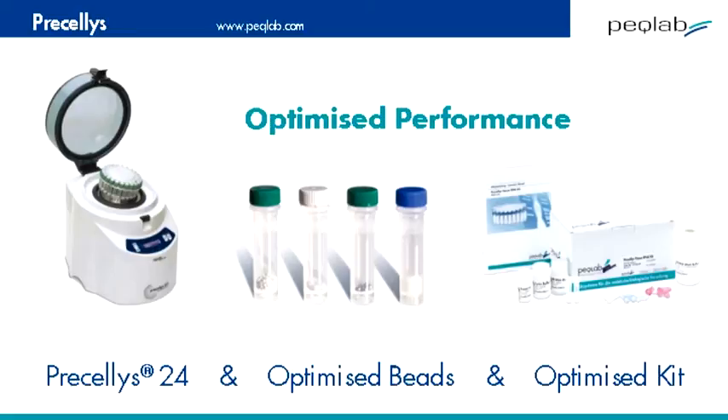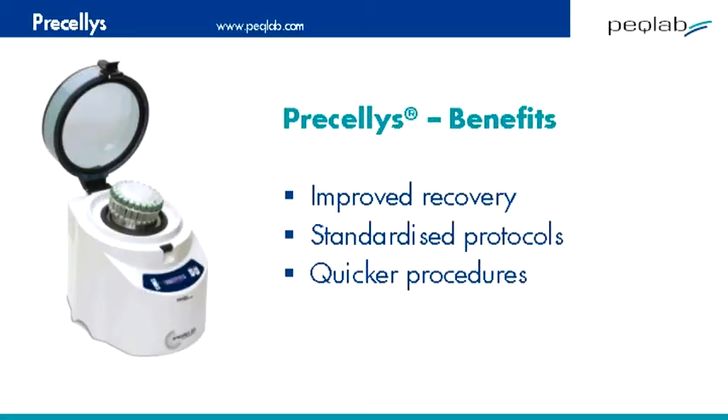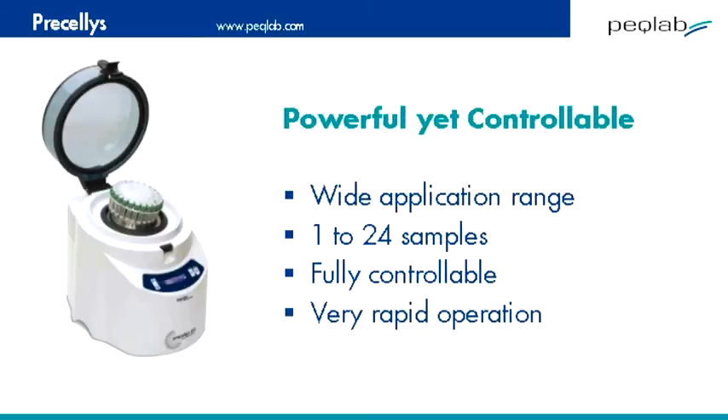In the laboratory, the Pracillis is widely used to improve the effectiveness of recovery, to help standardize protocols, and to significantly speed up many lab procedures. The system is immensely powerful but fully controllable, with program times often of seconds, not minutes.